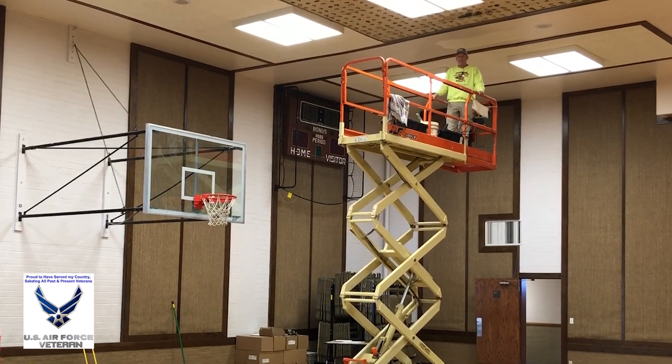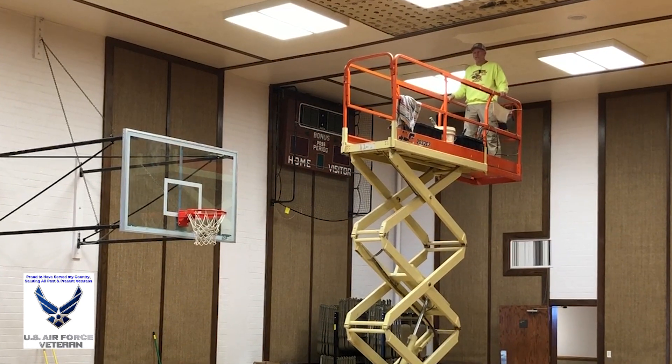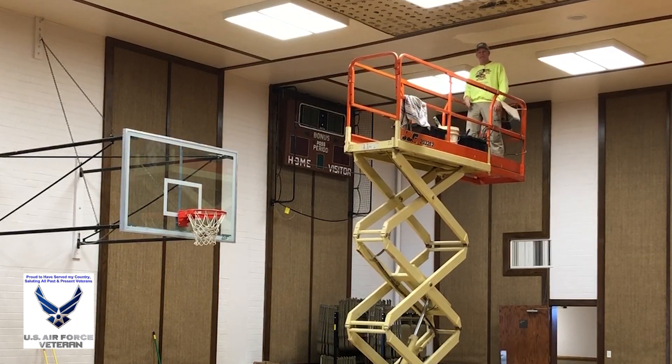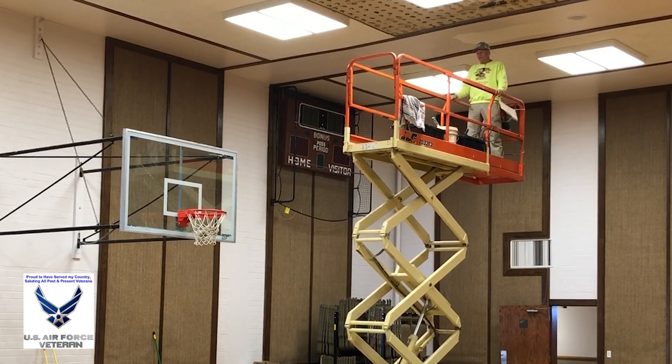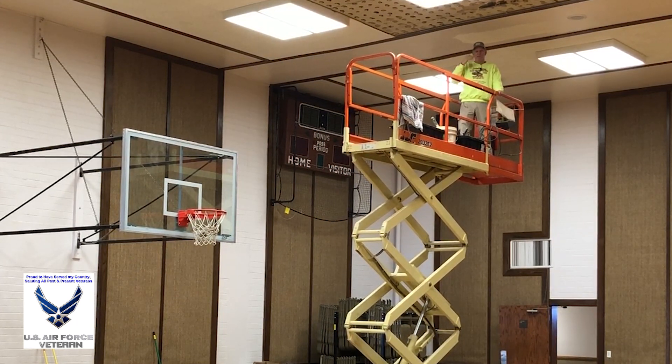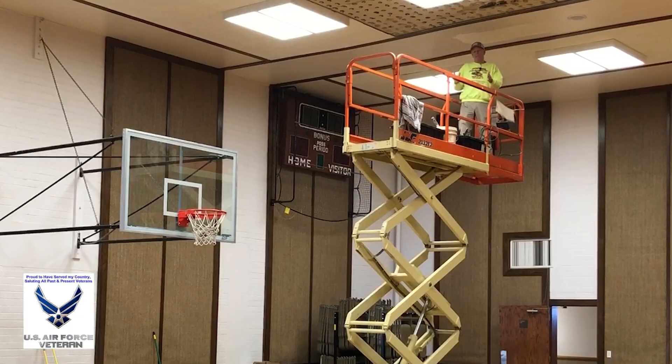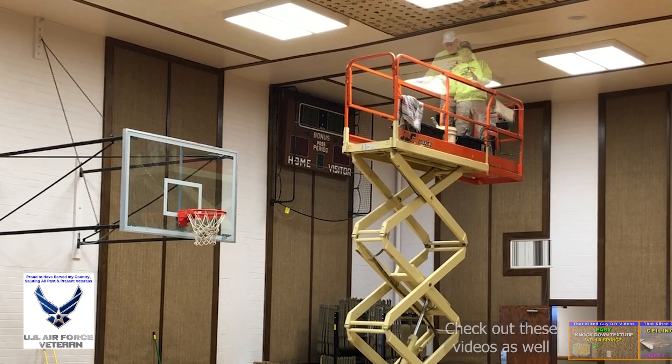When you get up this high, these things do get a little wobbly, but they're safe. You just have to ride it like a surfboard where your body kind of stays still and you let your feet do the moving. You get used to it after a while. They've got good safety rails on them. And when you start lifting this thing up, there's these little panels that go down — they drop down to the floor, and that way, if this thing tries to tilt sideways too much, it adds more stability to the whole thing.